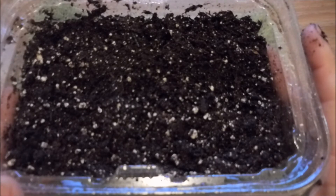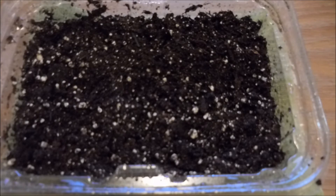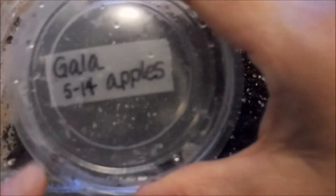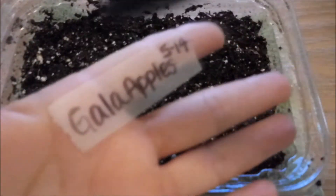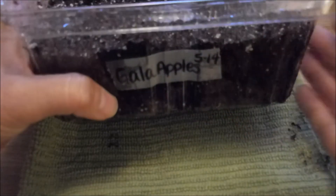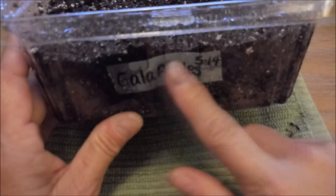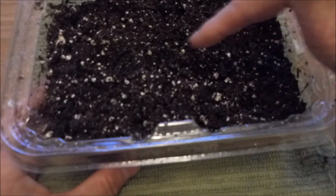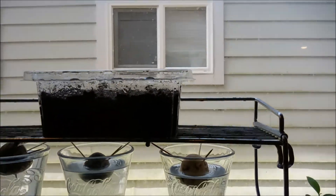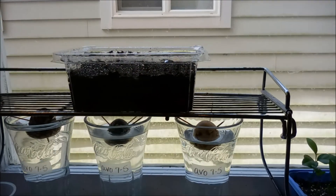Then I put them in the window sill until they start to sprout. The last thing we want to do — and this is an important step, so don't forget — is to take the information from our pod and put it onto this new container so we don't forget what we've planted. I've written Gala Apples May 14th on a piece of tape and that's going right there on the side of the container. I know that when looking at the container from this side, my three seeds that had no roots are over on the right-hand side. Now we're ready to put this container in the window and keep an eye on it until we see some little sprouts.